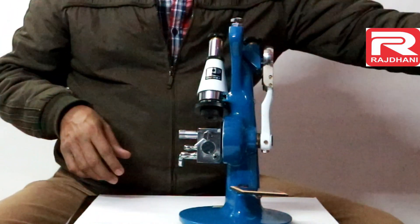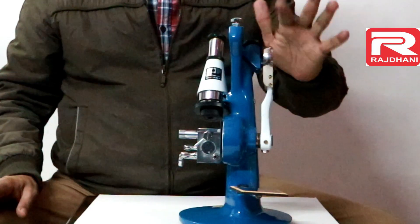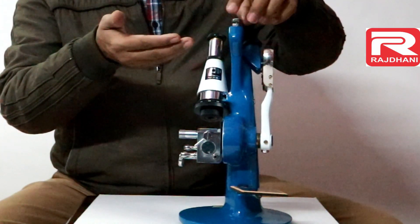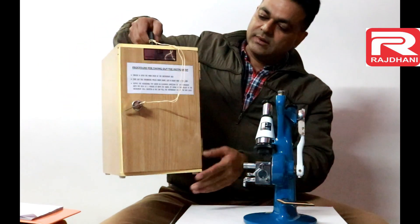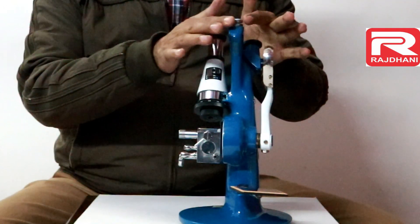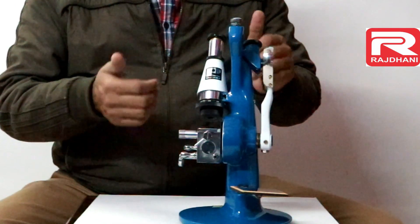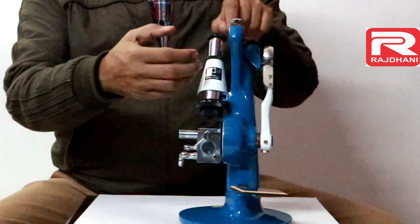Again reviewing the parts: this is the prism box, this is the conical shape eyepiece, this is the scale knob, and this is the scale. On the top there is a hexagonal bolt used for packing. When I unscrew this bolt you can see the height of the instrument increases. When packing, we lower it down and keep it inside the instrument case. While opening or taking out the instrument from the box, rotate this hexagonal bolt clockwise so that the height of the instrument is reduced and you can easily take it out.